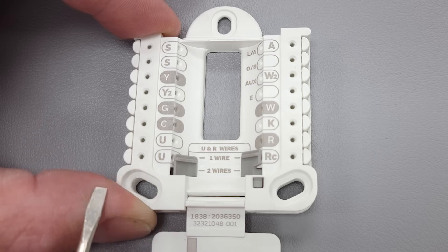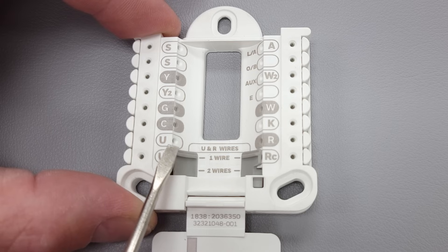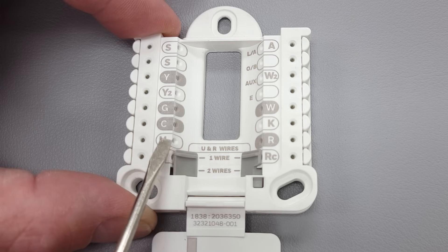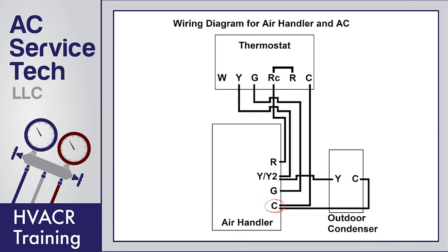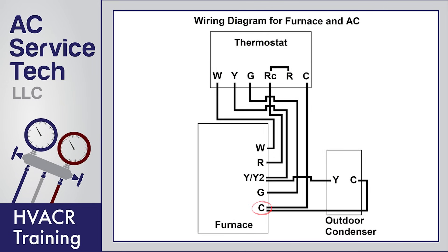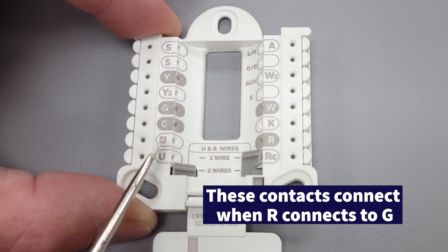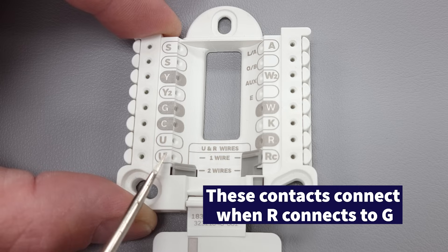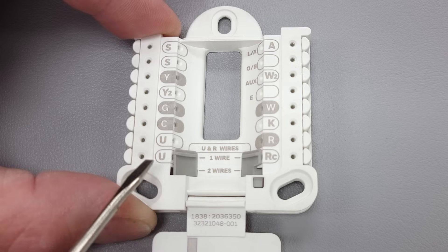The U terminals are for if you have a ventilation system. If the setting is in one position, R and U are going to touch when you have your fan on, and it's going to send 24-volt power over to a fresh air damper; on the other side of the damper you'd have that wired to the C terminal at your air handler or furnace to open the damper. If you have the setting in the other position, this becomes just a dry set of contacts to let the ERV or HRV — that's a heat recovery ventilator or energy recovery ventilator — know when the fan is on at the thermostat. Those are not used that often, but that's what the U terminals are for: fresh air.